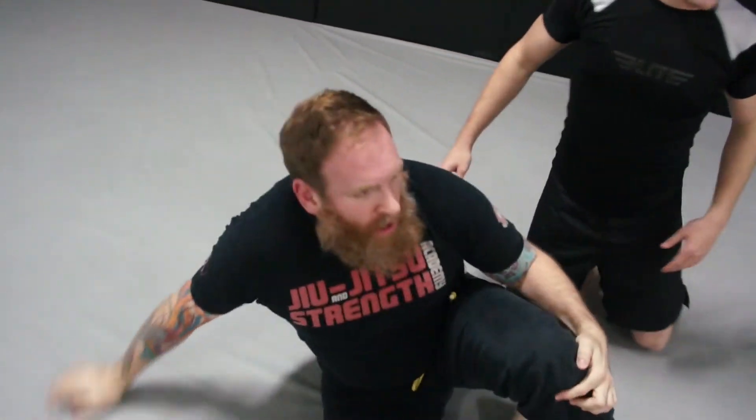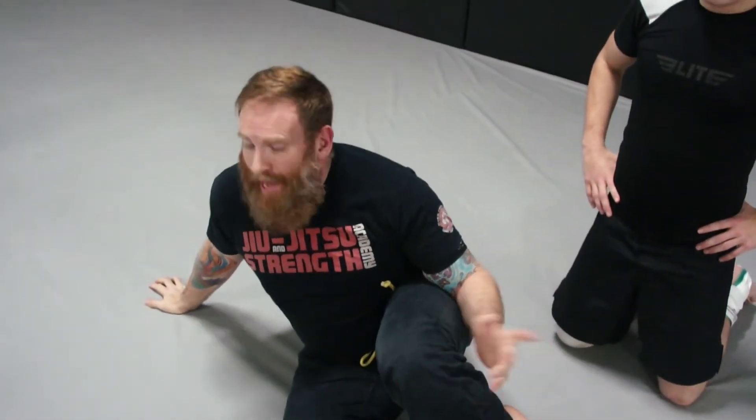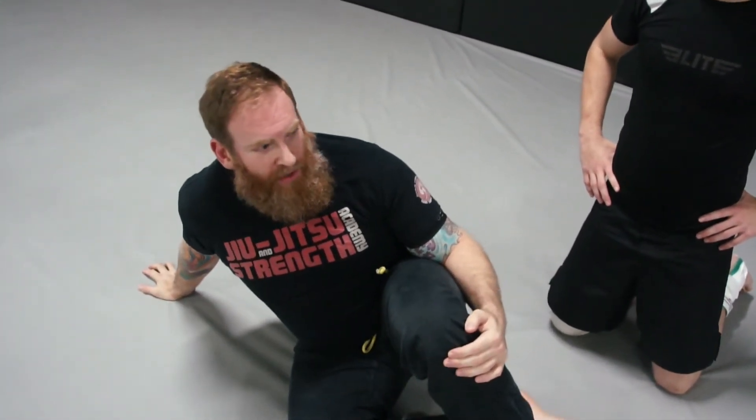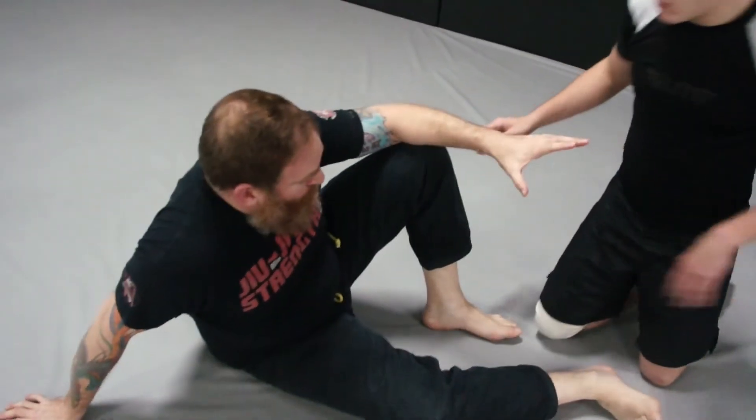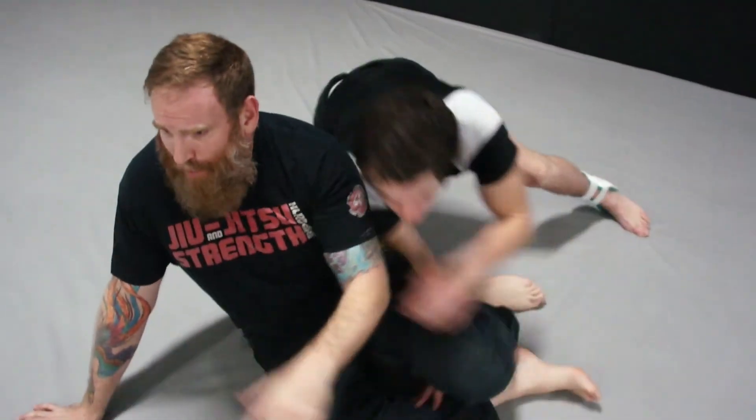So let's just play with establishing closed guard off the ground — off a butterfly if you want, or half. Like I said, it's very, very hard to just grab closed guard with no-gi. It's very simple if he pushes down a leg, but it's very hard for me to get a grip and get past it.